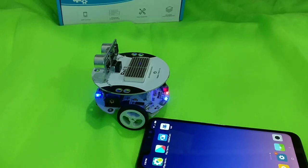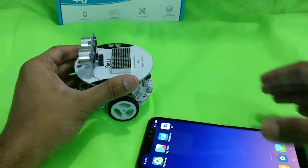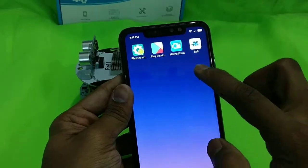Hello guys, welcome to another video of Adama Robotics. In this video we're going to show you how to connect the bell with a Bluetooth controller app.